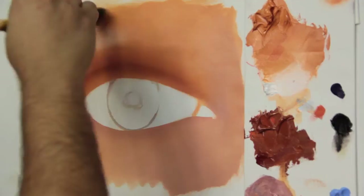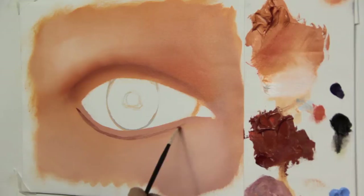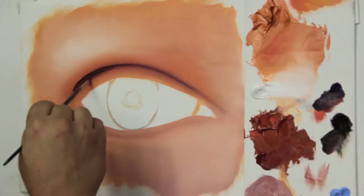We add a bit of white to our skin tone mix to lighten the upper left part and the lower right part. Don't forget to write down the colors we're using along this video. We add a bit of van dyke brown to the darker skin tone mix to detail the upper part of the eyelid.